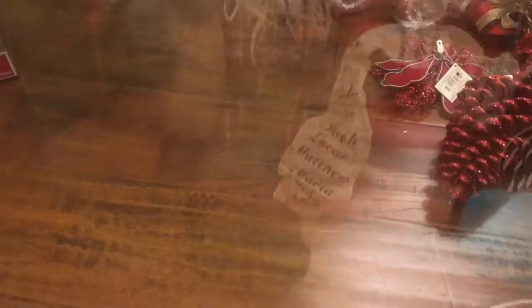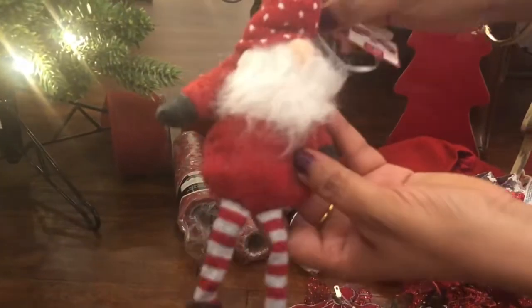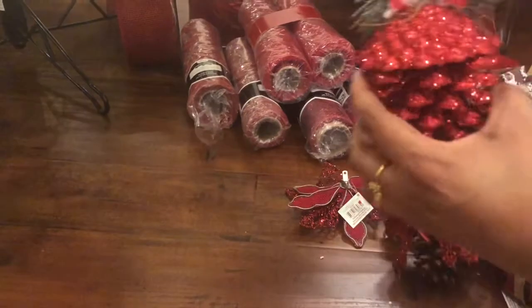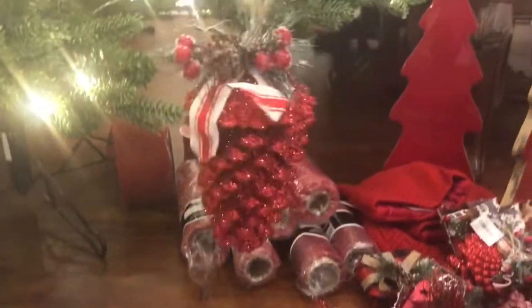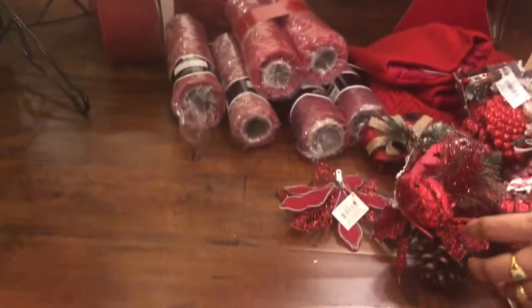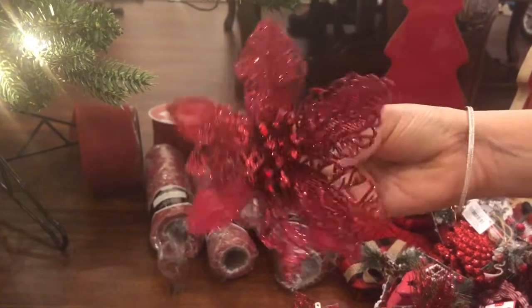I also wanted to show you some of the individual Christmas ornaments I bought — really cute ones. This is a Santa, and this is a pine cone. And some flowers that you can clip onto the tree.